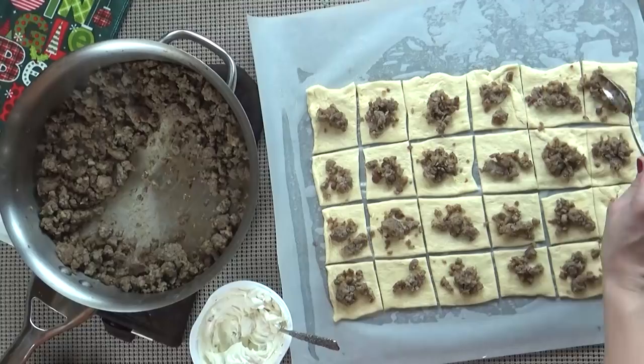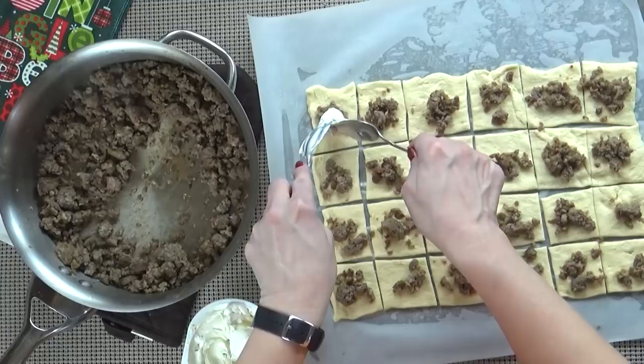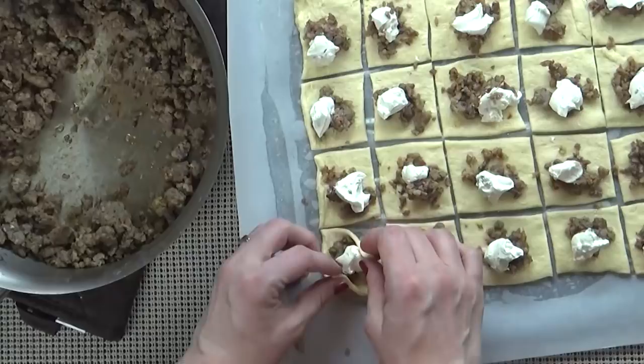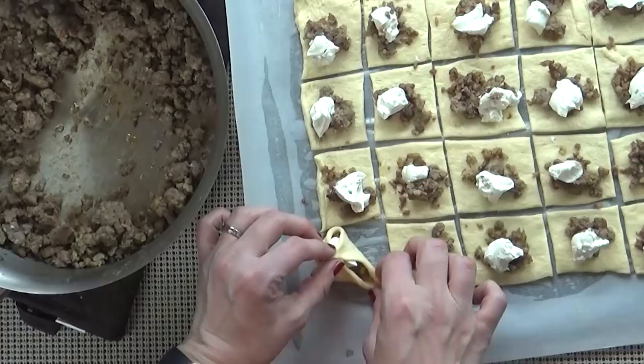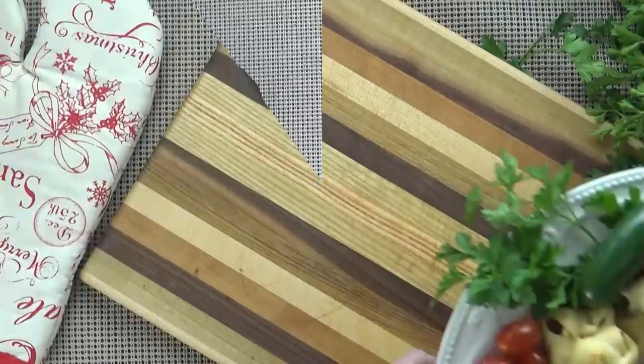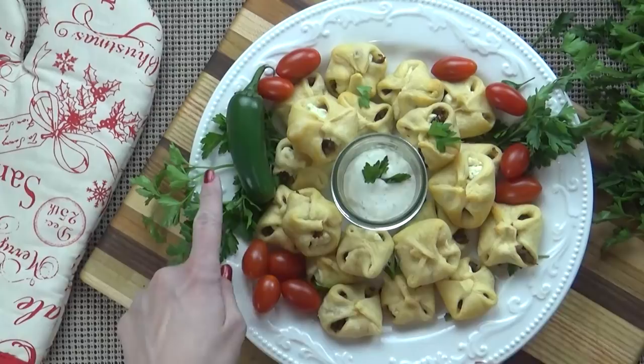Once the sausage is done it's time for the cream cheese. I'm using jalapeño-flavored cream cheese for extra flavor and spice — you just need a little dab on top of the meat. To form our little bundles, I'm going to take two corners and pinch them together, followed by the other two corners pinched into the center. Then I'm going to put these into my preheated oven at 350 degrees for about 10 minutes or until golden brown. These smell so delicious — spicy but not too spicy, perfect for a party. You can serve them warm right out of the oven or at room temperature, and I like to serve them with a little sour cream for dipping.